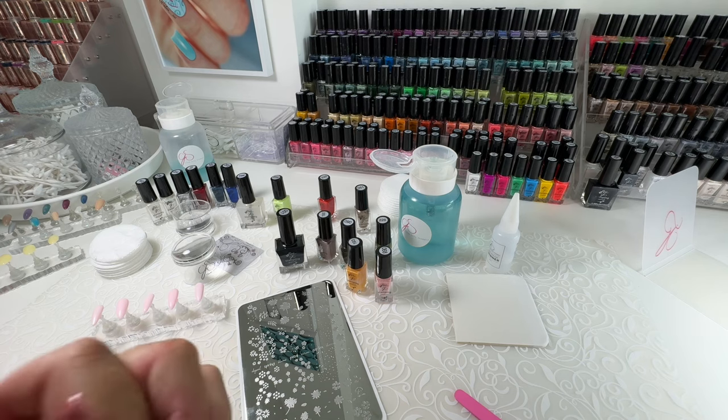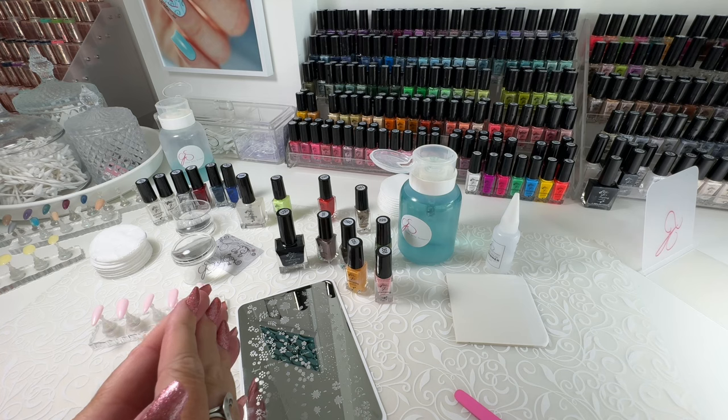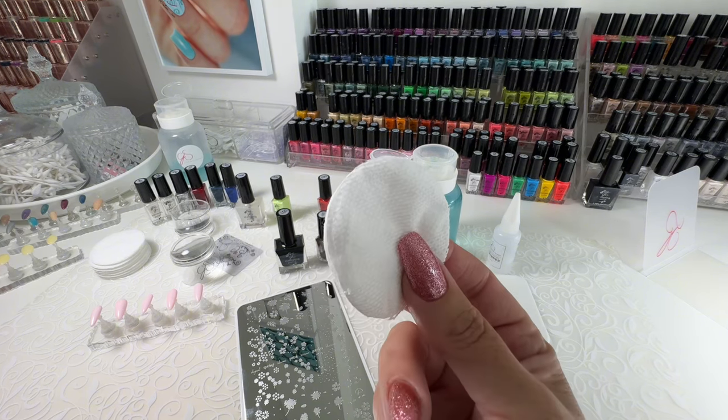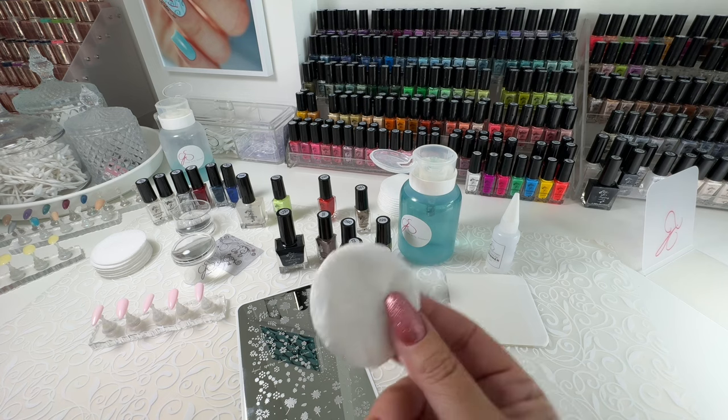So good quality polish remover mixed half with acetone and you'll get a version of plate cleaner. You can use cotton pads, you can use cotton balls, you can use lint-free pads — whatever your preference.